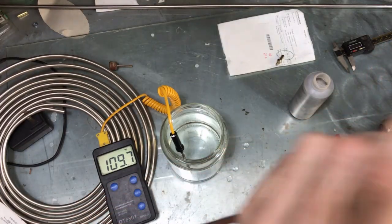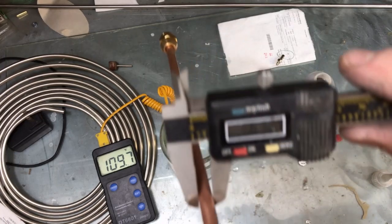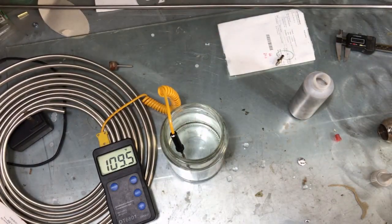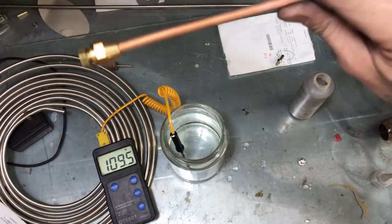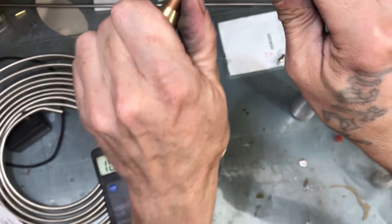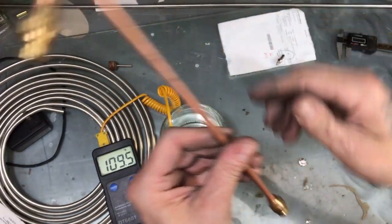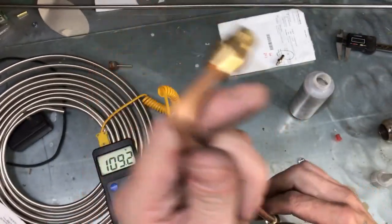We're going to seal this thing up — I'll just hand tighten it. I have the caliper set here: we're at 6.23 millimeters. I'm half tempted to try bending it in liquid form and see what happens. I'm going to give it a good tight bend — and look at that, it kinked up, no problem. Perhaps it wasn't full yet — must have been a big air pocket in there.